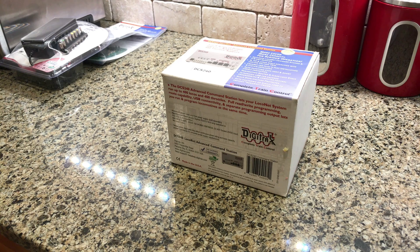I finally dove into DCC, and so I purchased a few things. Modeltrainstuff.com had a sale for Memorial Day — 5% off. I've been kind of waiting for it. I knew I wanted to buy this for a while, but I waited for a coupon or promo code that would allow me to apply it to DCC equipment, and that's what I did.